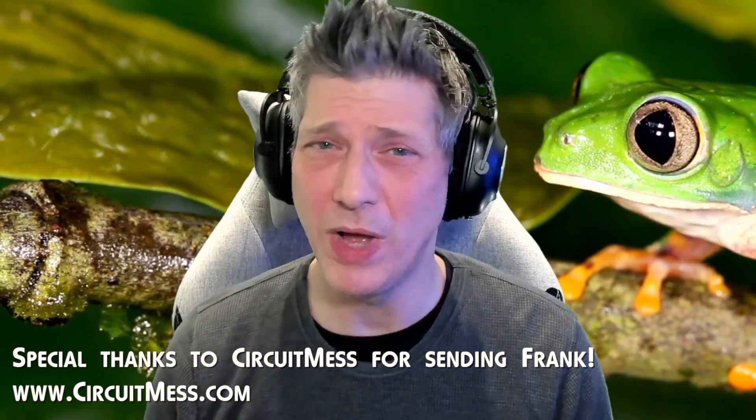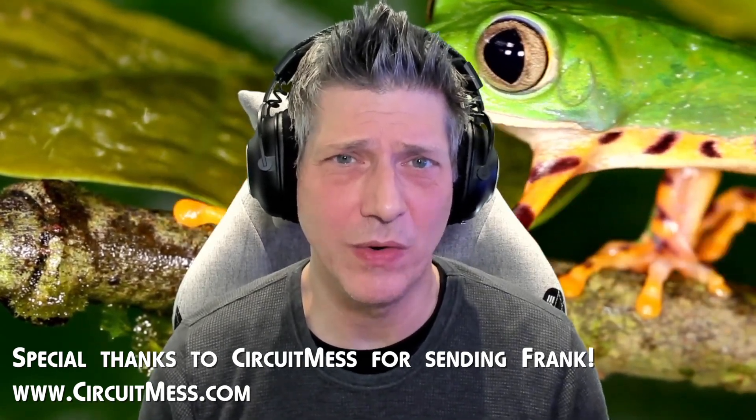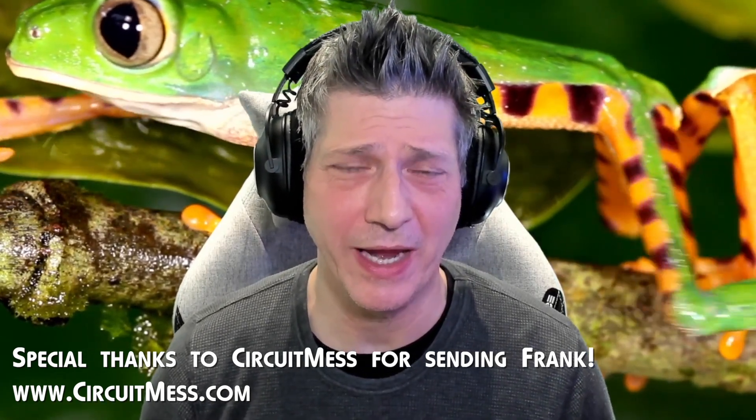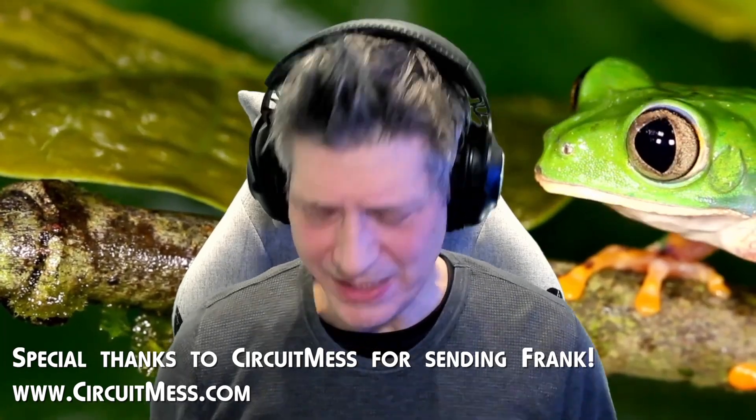Well hello there real gamers, Retro Rob here and welcome to Retro Rob Plays Everything. If you recall a couple weeks ago I did a video on the Nibble by Circuit Mess, which is a little handheld game system that you assemble yourself — or assemble with the kids. Today's item is a little bit like that. It's from Circuit Mess as well, but this one does not require soldering as far as I know. It's Frank the Frog, which is why I have the frog in the background — my wife loves frogs.